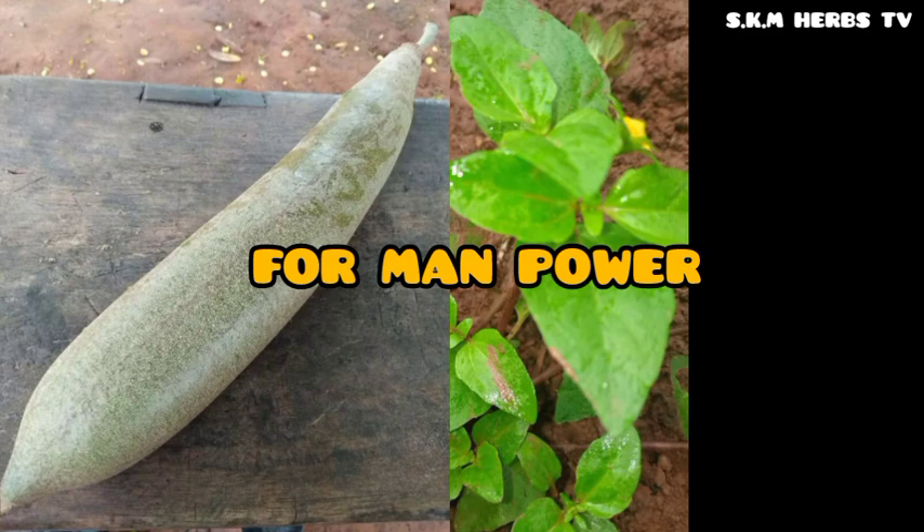After getting it in powdered form, get shea butter and mix it nicely with the shea butter. After mixing, you will be applying it on your manhood.